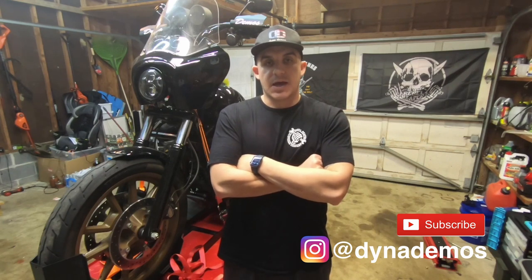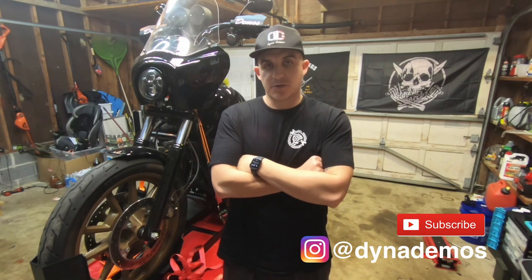What's up guys? Welcome to DynaDemos. I'm Rod and today I'm going to be installing the PowerVision Tuner by DynoJet on my 2016 Dyna Lowrider S.